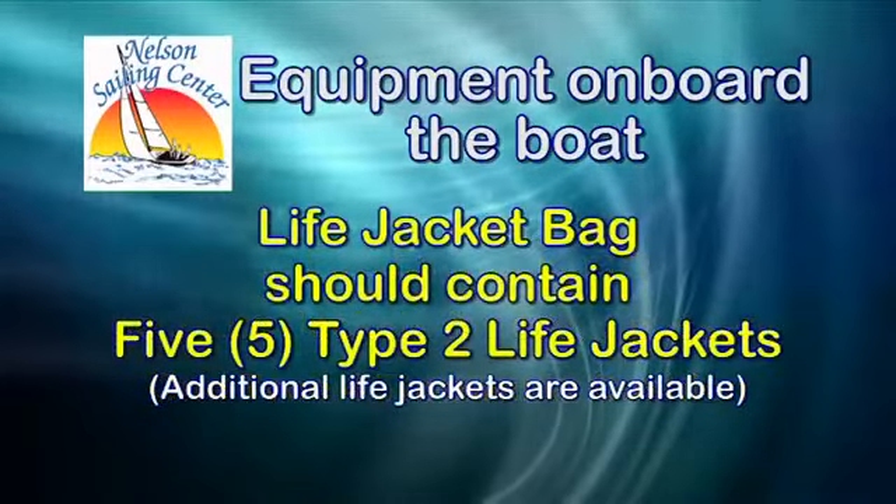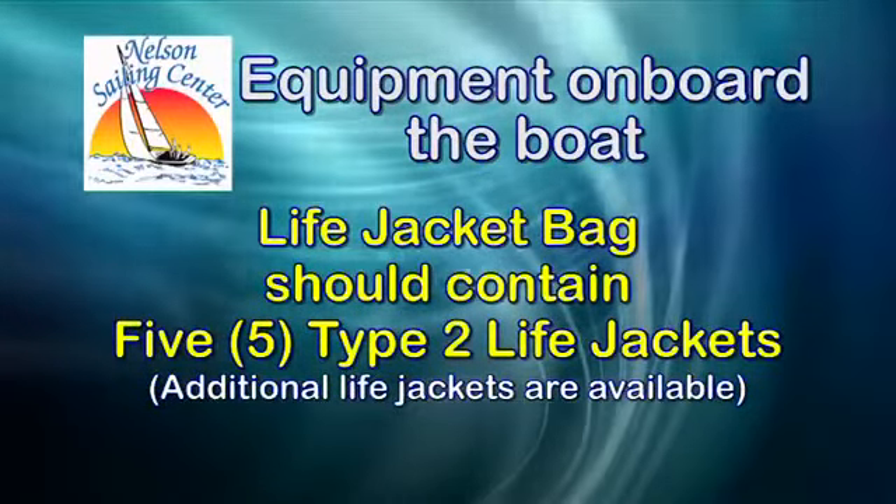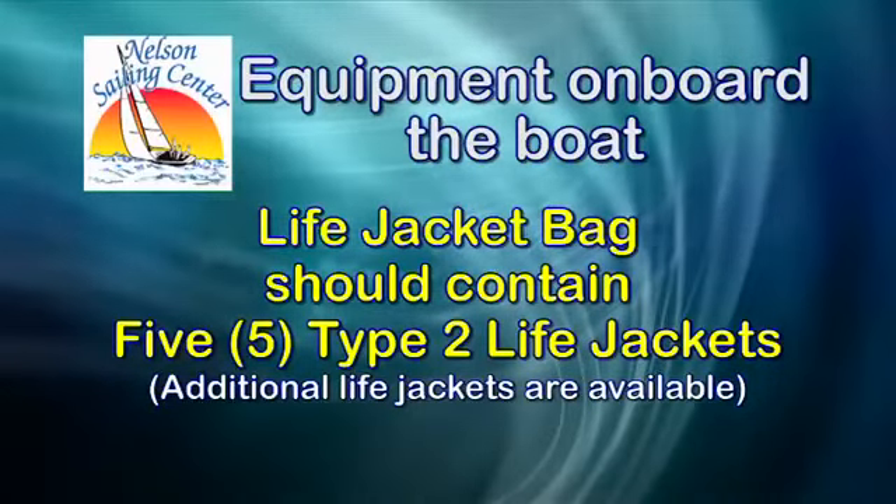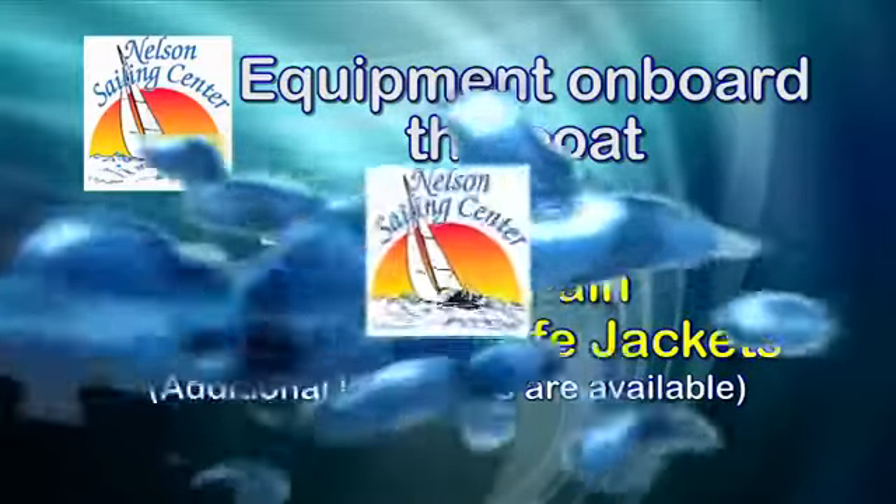Inside your bag of life jackets there should be five type 2 life jackets. If you are close to having five people on board, please do count the life jackets to make sure you have enough on your boat.